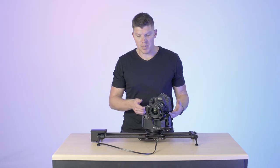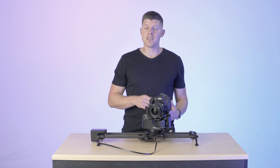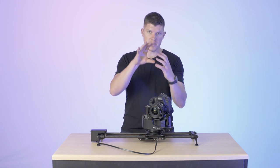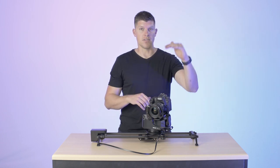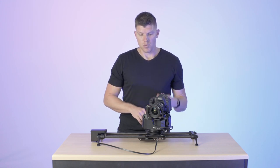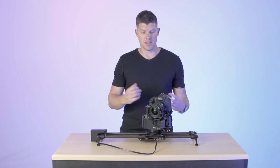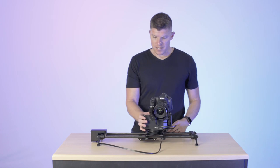If you have any questions about compatibility, we designed it to be used with lower cameras like this or like an A6300, which has a really low lens mount, all the way up to cinema cameras like the RED, which have a higher lens mount from the bottom of the camera. We'll post a list on the website of what we approve — it's about 95% of cameras that we've tested.